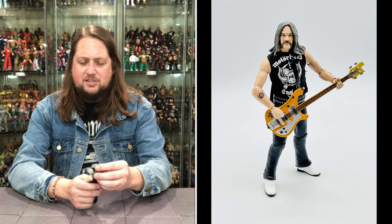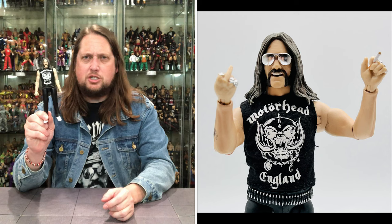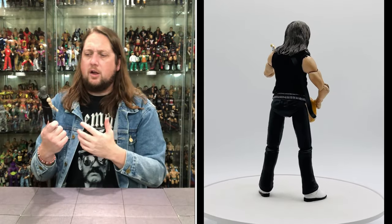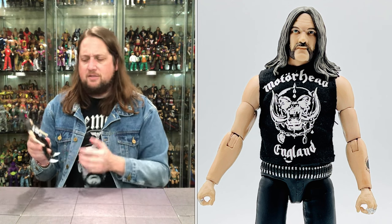Now we get down to the figure itself. We've got the cloth soft-goods shirt — Motorhead England, so iconic. Possibly one of the most iconic band t-shirts of all time. I own I don't even know how many Motorhead shirts. If you said the most iconic shirts of all time, I'd put this in the top three — along with the Misfits, Ghost, maybe AC/DC. It's beautiful to have this on the Lemmy figure, no doubt.